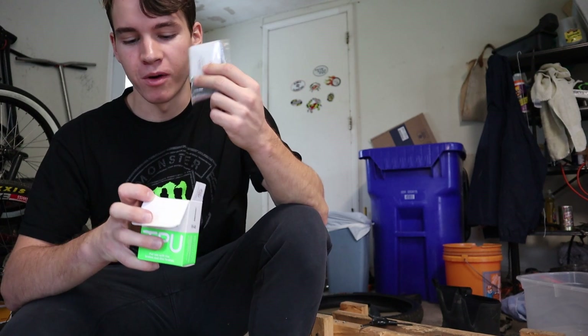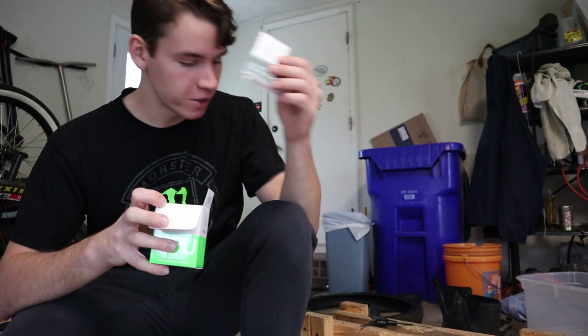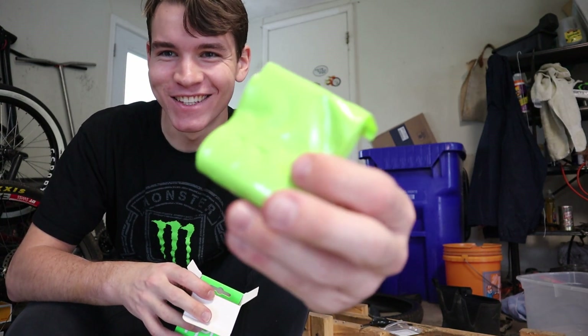I just started opening the tube. I thought it only came with one of those cleaning packets, but it actually came with another one inside each tube, so that's really helpful — I have a bunch of these now. Here's what the tube looks like: it's literally neon green, which is sick. I'm going to be the only one running this. They're super thin, but I'm hoping they hold up. We're going to find out in this video.